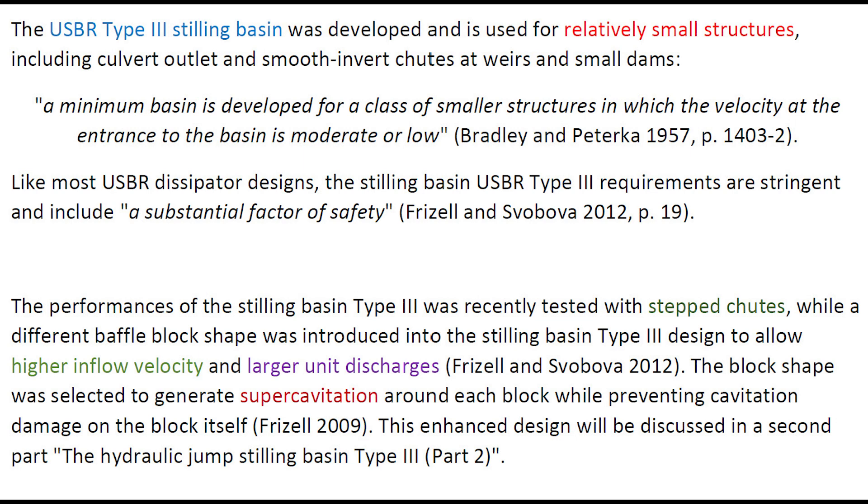The USBR Type 3 was developed for relatively small structures including culvert outlets, smooth chutes, and small dams — a minimum basin developed for a class of smaller structures in which the velocity at the entrance of the basin is moderate to low. Like most USBR dissipator designs, the stilling basin Type 3 has fairly stringent requirements and includes a substantial factor of safety. The performance of the stilling basin Type 3 was recently tested with step chutes, while a different baffle block shape was introduced into the stilling basin, allowing higher inflow velocity and larger unit discharge. The block shape was selected to generate supercavitation around each block while preventing cavitation damage on the block itself. This enhanced design will be discussed in a second part video.